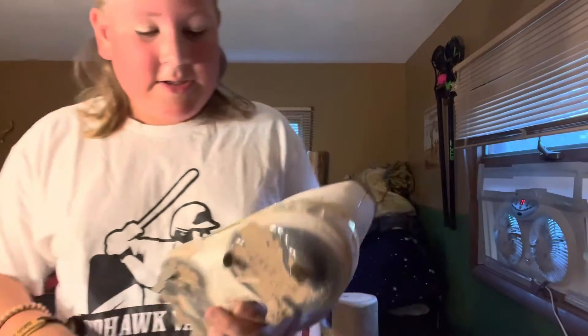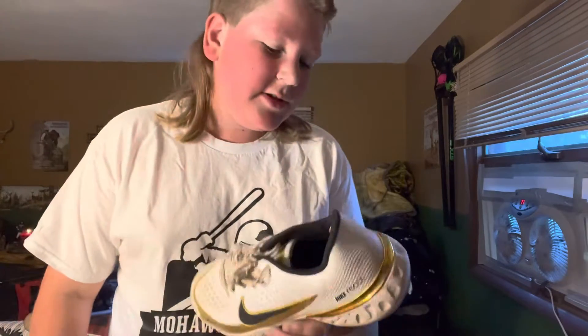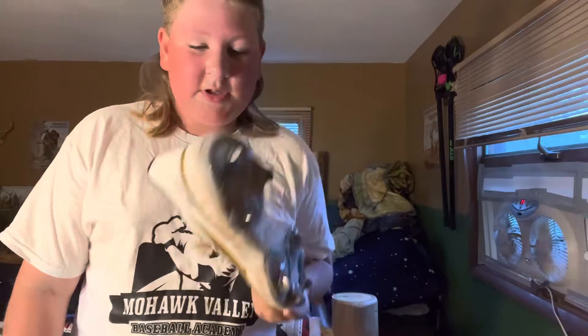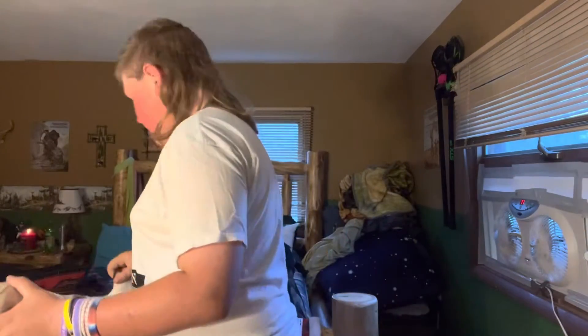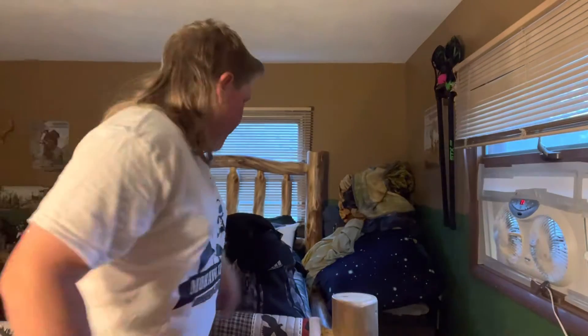We got my cleats — these are the Nike Reacts. I really like these. They're different than the Adidas ones. I hate the Adidas ones with a passion. When you can tell the difference between these and those, you see the difference. These are really nice. I put these on the ground so I don't get them all over my bed.